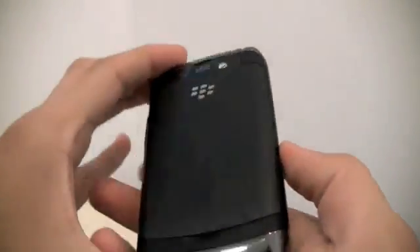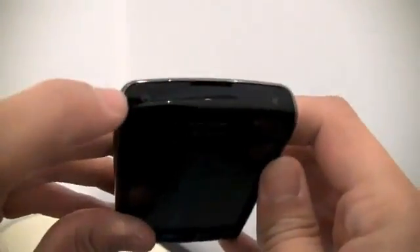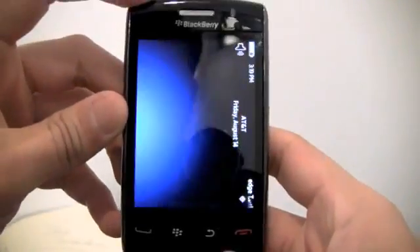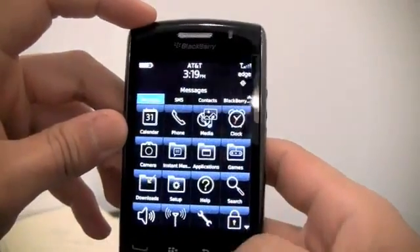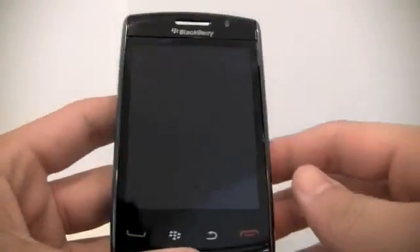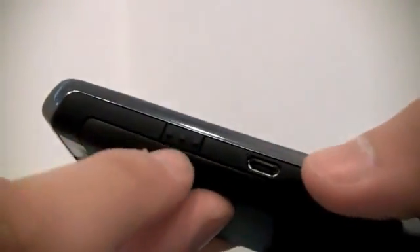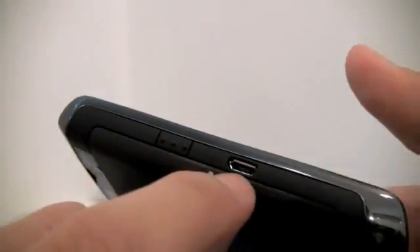It's a pretty good-looking phone. You have the camera and the buttons on top — power and silent. Another awesome thing about the phone is the plastic rubber buttons that RIM's putting on all of their phones. Same charger as the Storm 1.